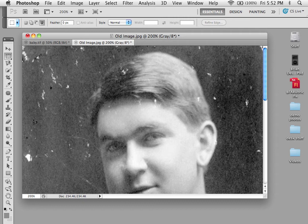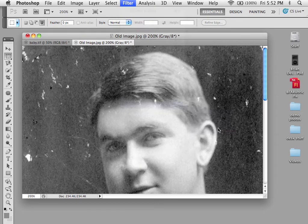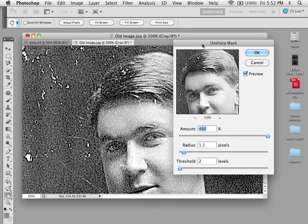The best way to sharpen an image is using Unsharp Mask, which you can find under Filter, Sharpen, Unsharp Mask. What it does, essentially, is it takes a blurred copy of the image you have, puts it over it, and then merges the two together to fool your eye that it's actually sharper.